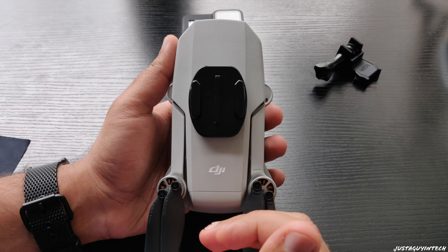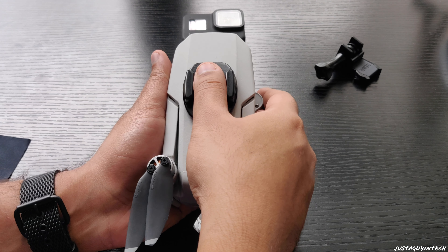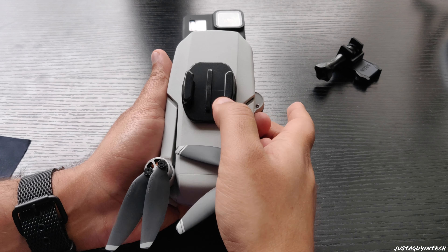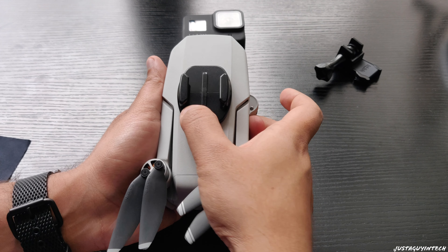Reason number two: I wanted to test out the Mavic Mini a little more. The Mavic Mini is a fantastic drone, but I wanted to see if it could lift off with the GoPro's weight over it. Reason number three: I'm staying home right now, so I thought I could just get a little more creative and create this basic minimalistic drone setup.